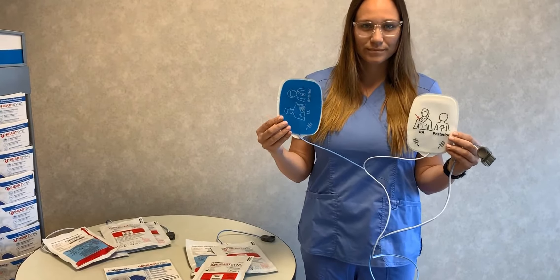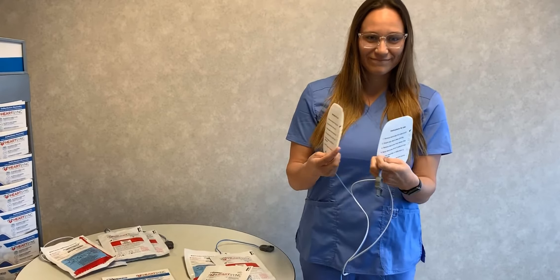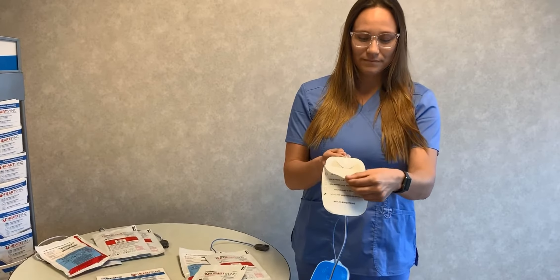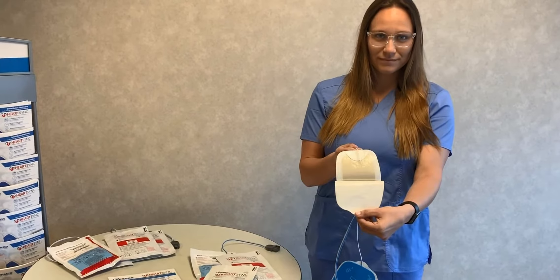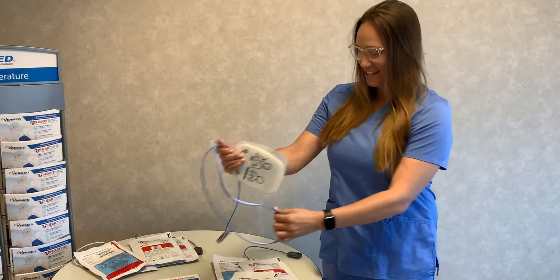The pads are color-coded to denote position and placement on the patient, as well as additional instructions for use on the liners. As we peel away the liner, you'll see that HeartSync comes with a large conductive area, and also our advanced hydrogel technology. Note that the pads are opaque, which should reduce slip and fall accidents at the scene.